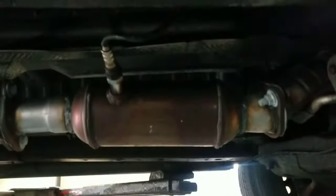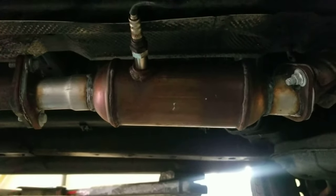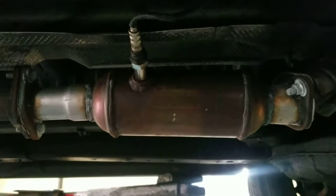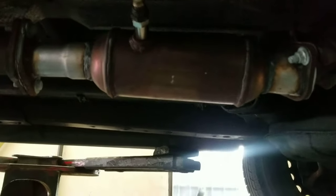Another quick tech tip video. What we got here is a catalytic converter — it's an aftermarket catalytic converter. What happens a lot of times when you replace the converter with an aftermarket one is there's not as many precious metals in these converters as the factory ones, hence why they're half the price.